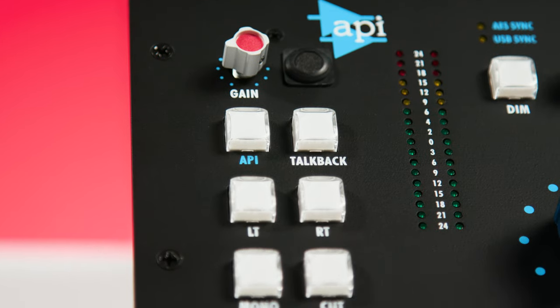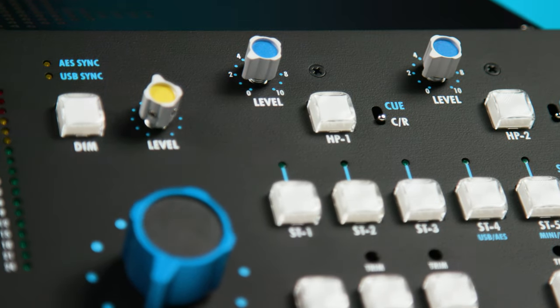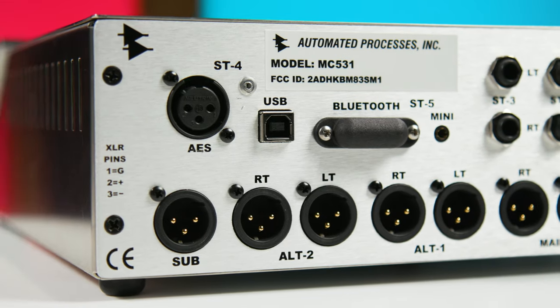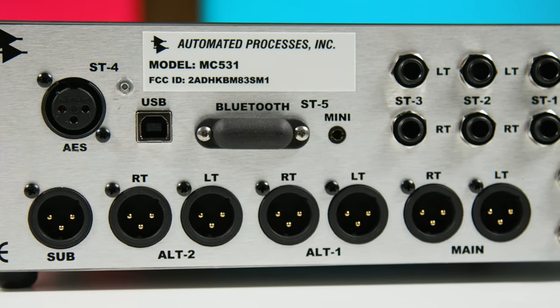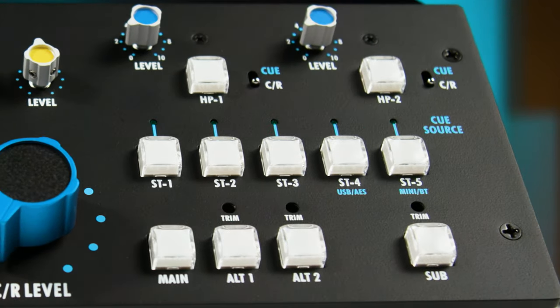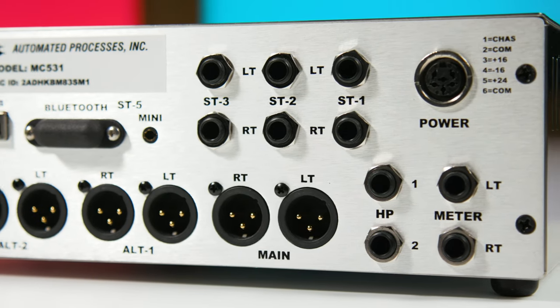Basically, the MC531 is the center section from one of API's consoles. It has all the same sound quality, a lot of the same features, but in fact it has some extra features that are going to make it ideal for the DAW workflow. The MC531 brings together three sets of stereo monitor outputs, a subwoofer output that can also be assigned to automatically come on with one of those stereo outputs. We have five selectable inputs — actually seven sources that we can select among — two independent headphone outputs, and a talkback microphone. It's a fully featured center section. Let's take a closer look at how all this works.